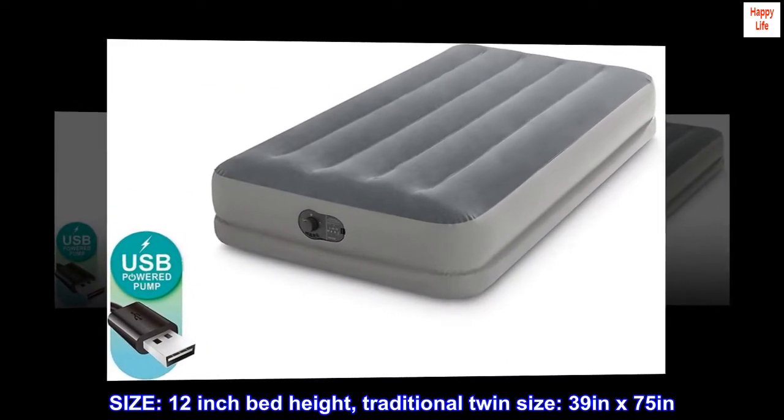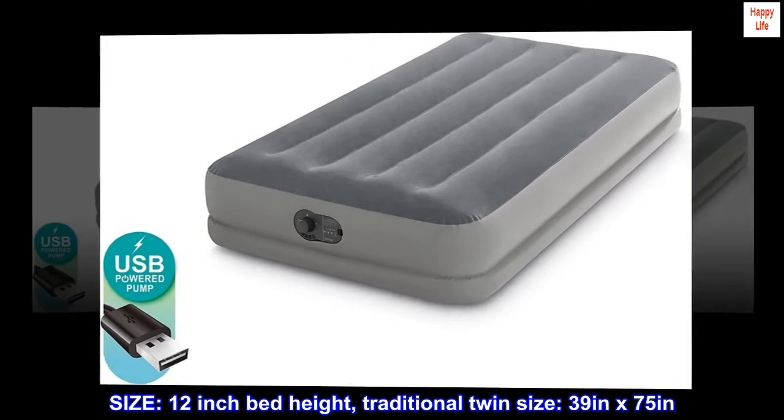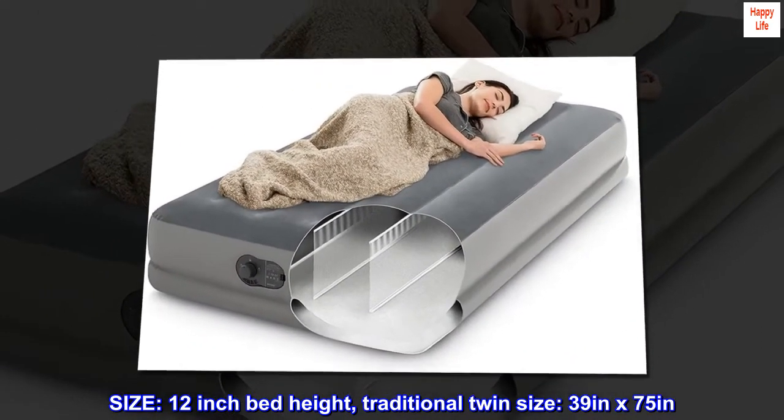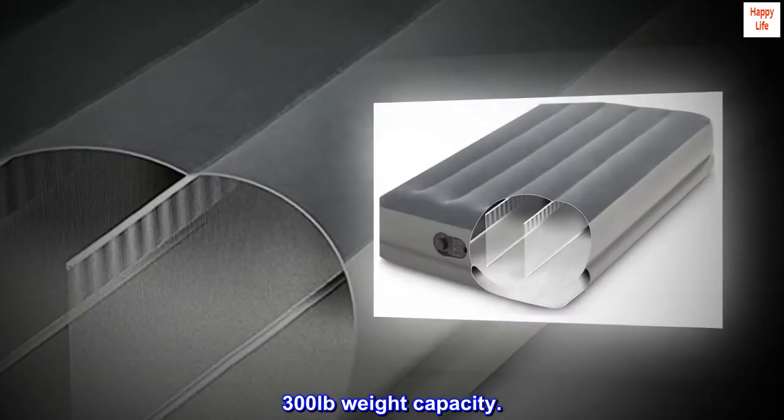Size: 12-inch bed height, traditional twin size, 39 inches by 75 inches. 300 pounds weight capacity.